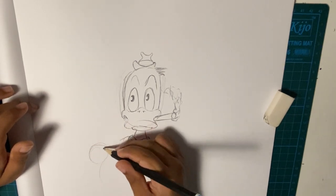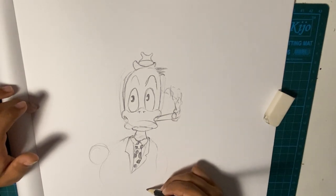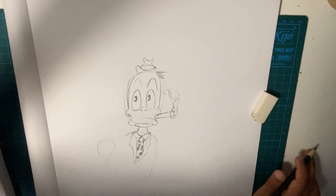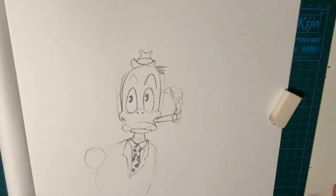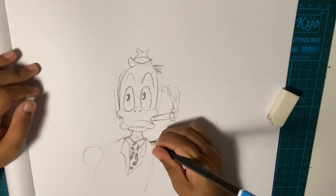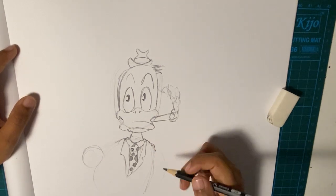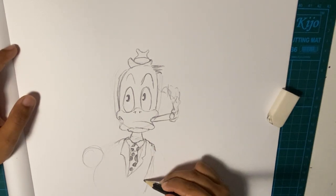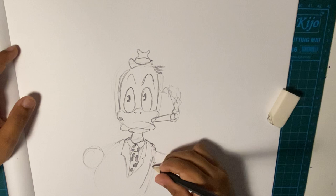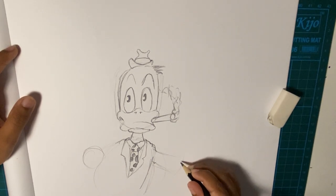He has his hand, so draw a circle. And then his other hand is over here — you just have to make it a bit wrinkly on this part. I'm just roughly drawing where his hands should be.